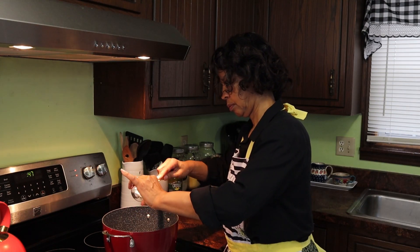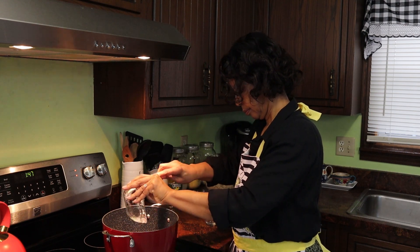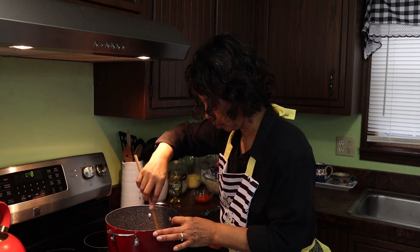If you want to learn more about making and keeping a home, subscribe. I can teach you to be a traditional homemaker in an untraditional way.